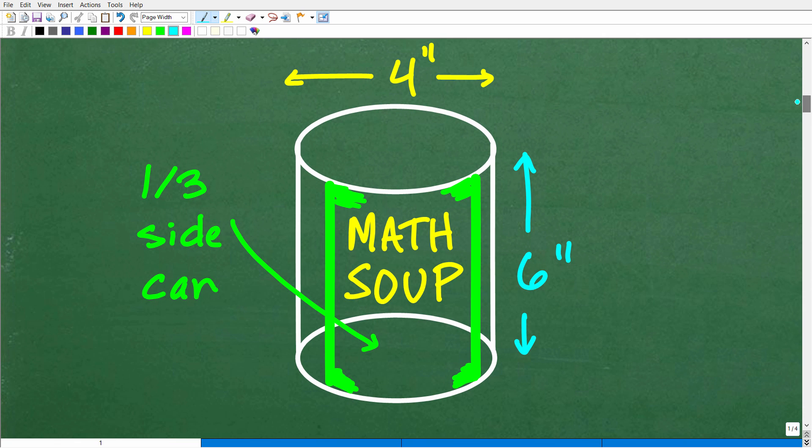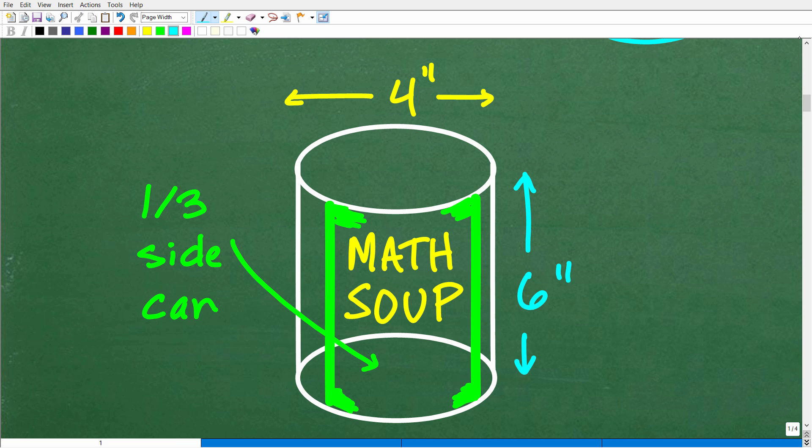Once we understand the problem, it's a good idea to model it visually with a sketch. Here is my sketch — I'm going to call my food here 'math soup,' because if you eat this stuff during lunch, you're going to do great on your exams. Anytime you're doing a sketch, try to be as neat as possible. You don't have to be a perfect artist, but it helps to have some basic skill in drawing 3D objects. Even if you're not artistic, just come up with something that basically resembles the situation.